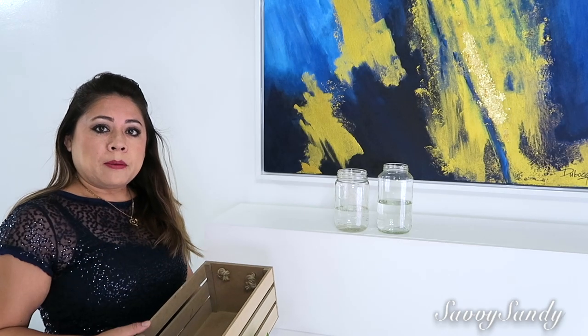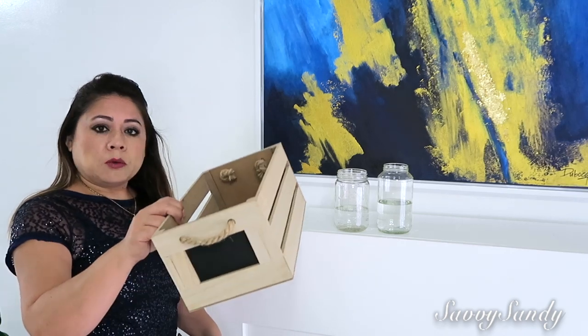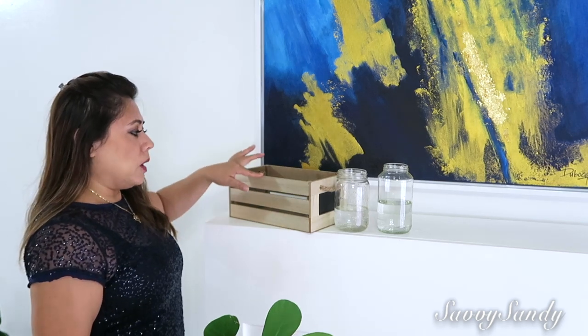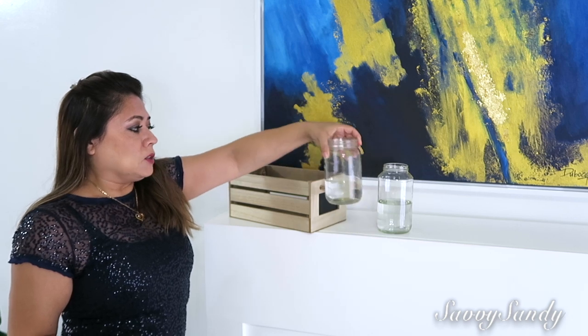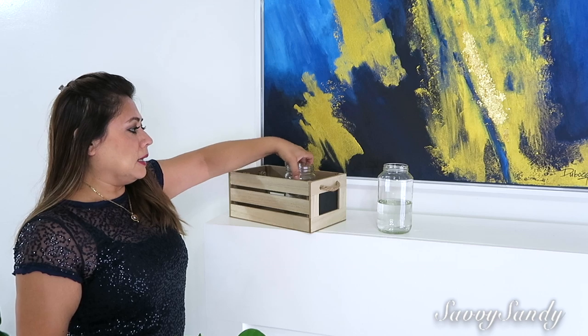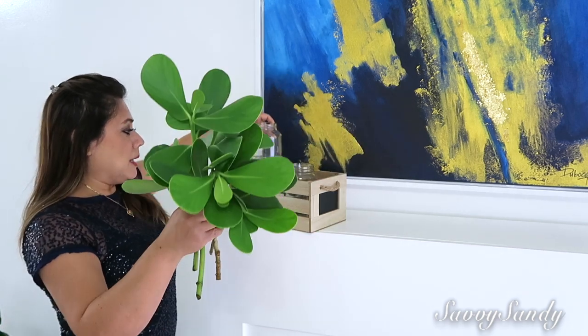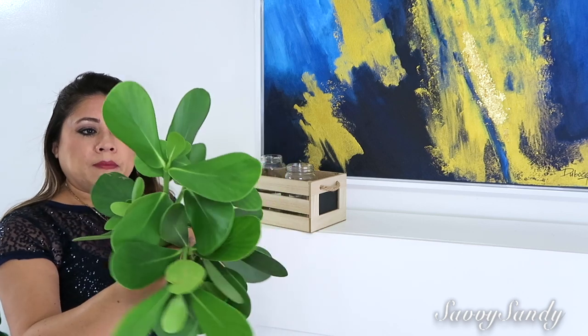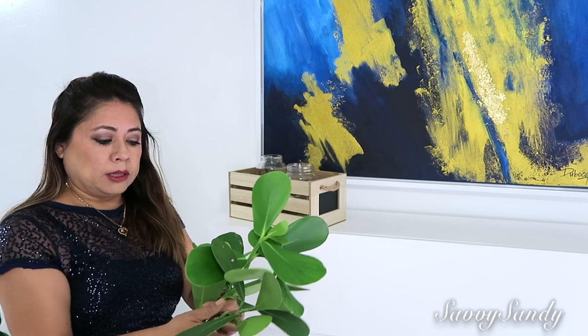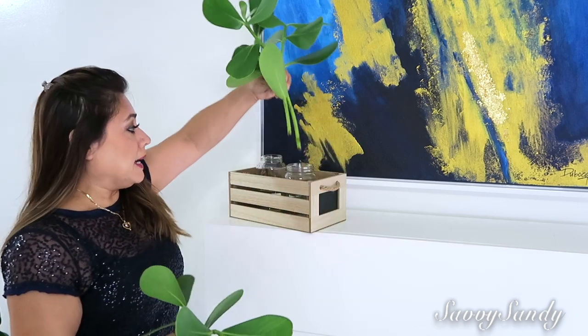Acá para el lado de la chimenea voy a hacer un pequeño DIY. Voy a usar una cajita de estas de madera que compré en Walmart por creo que fueron $5 o $4 dólares. Y voy a usar estos frasquitos que eran de mermelada o de alguna salsa — los voy a reusar para poner estas planticas. Las corté de afuera. Esta es una plantica de hoja gruesa; aquí le dicen clusia, pero no sé cómo se llama realmente en español. Cuéntenme en los comentarios cómo le dicen a esta plantica en sus países.